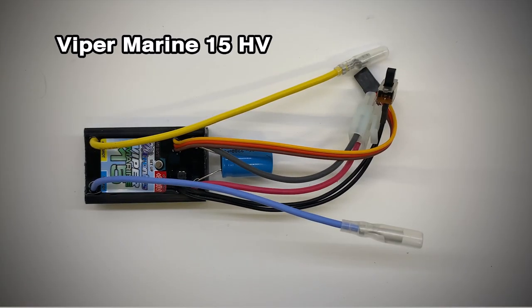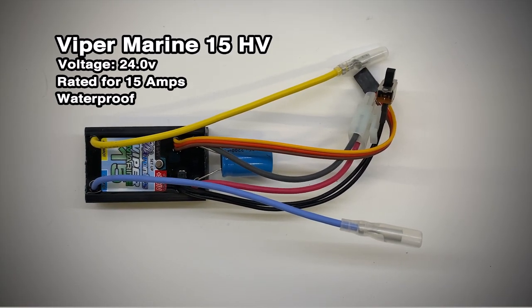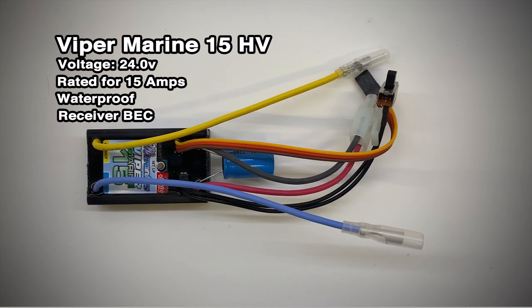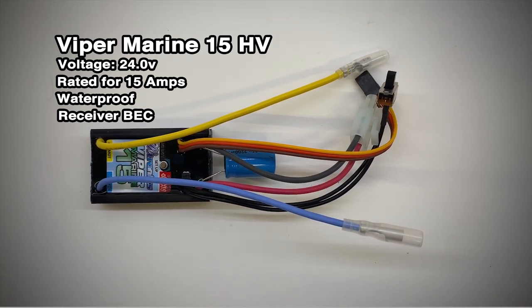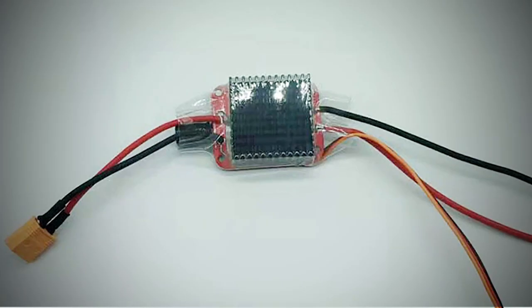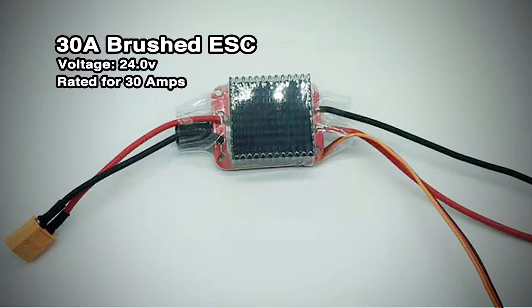This is an Emtronix Viper Marine 15 HV. The HV stands for high voltage and these can handle up to 24V and 15A. They're fairly expensive — I bought a pair for around £65. They are waterproof though and I've never had any issues with them. Another alternative is this 24V 30A brushed ESC from AliExpress. It's twice as powerful and a third of the price of the Emtronix Viper Marine at just £11.30 per ESC. It's not waterproof though, but neither are the ESCs I'm using for this mod. Links are in the description for both ESCs.